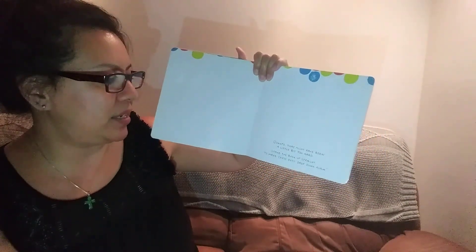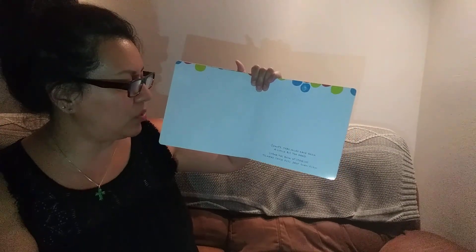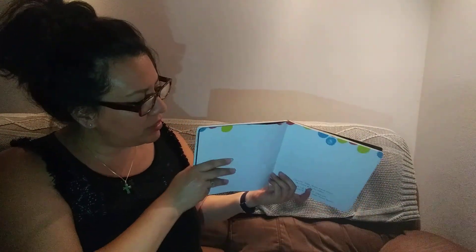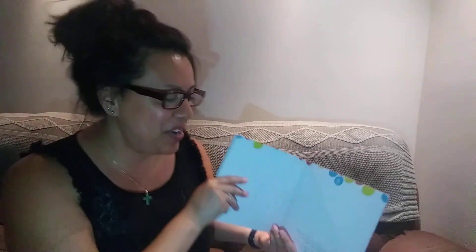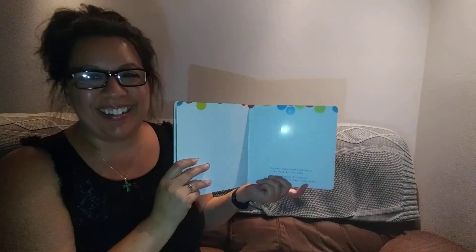Stand the book upright to make those dots drop down. Stand the book up straight to make those dots drop down. Straight. Okay. I want to turn it upside down, actually. Wait. Straight. Oh, Miss Christina. I did it. I followed the instructions eventually. All right. There you go. That's perfect.